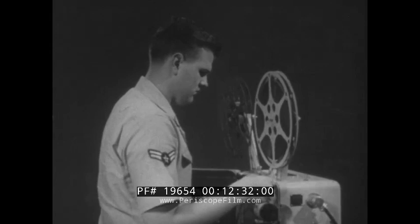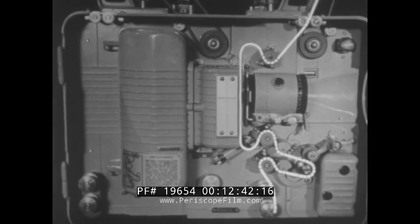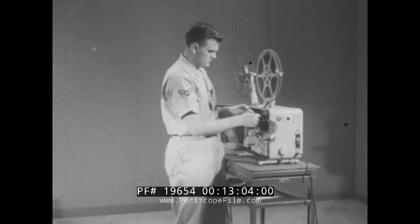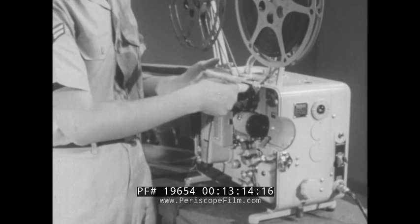Now, you are ready to thread the film. First, check the path the film will take. There are no shortcuts to the threading procedure. The course of the film must follow exactly the route as outlined on the projector case. More than 80% of all projector failures during a screening are the direct result of improper threading of the film. With about five feet of leader off the feed reel, run the film through the two film guide rollers at the top of the machine. Lower the film feed sprocket shoe and place the film under the sprocket, making sure the perforations engage the sprocket teeth. Then, close the shoe to lock the film in place.